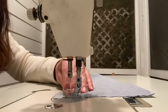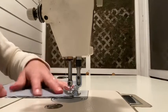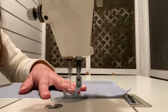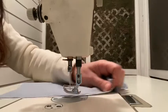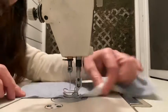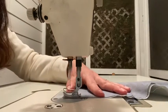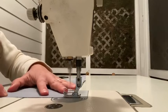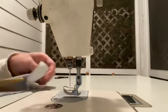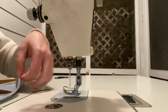Go ahead and stop about three-eighths of an inch away from the bottom and start sewing up the bottom. You want to leave about an inch to an inch and a half somewhere along the middle so that you can flip it right side out and turn it. Go ahead and trim up your corners so that you get a nice neat turnout. Trim up all of your extra threads.